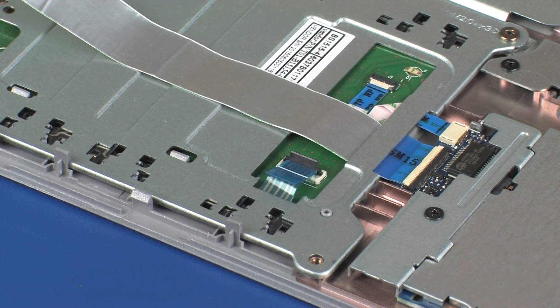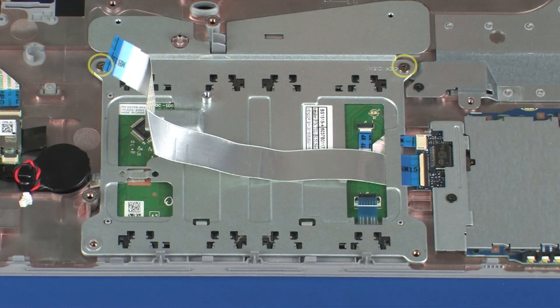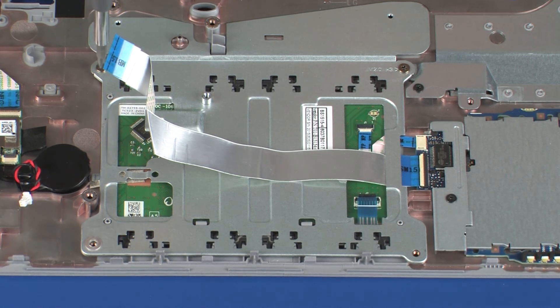CAUTION! Use care to prevent damaging the ZIF connector and ribbon cable. Remove the two 3 mm P1 Phillips-head screws that secure the touchpad button bracket to the top cover.